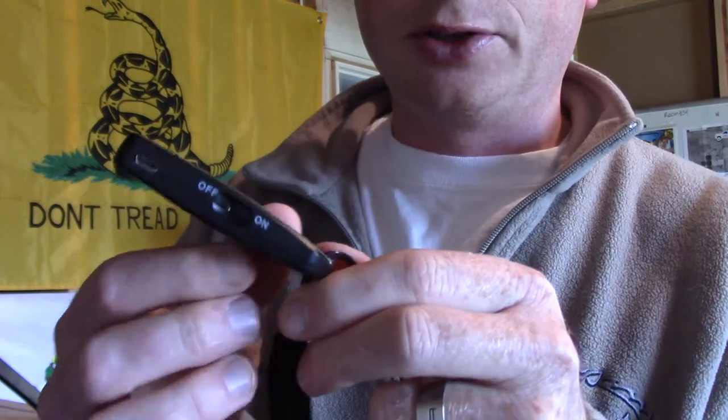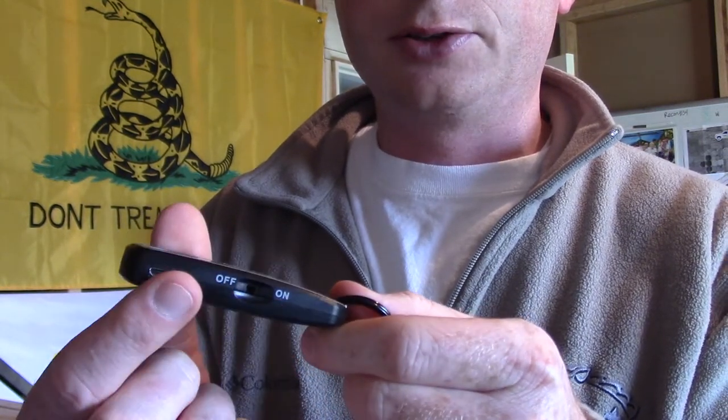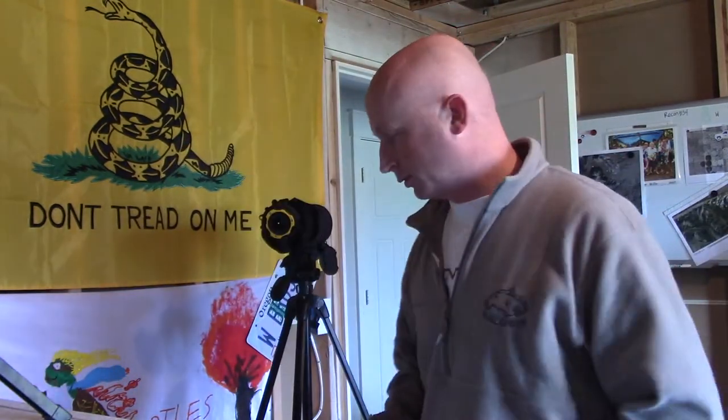What it comes with is a USB charger and your shutter control — there's the button. If we get in a little bit closer you can see it's got an on/off switch, and further down it's got the USB charger port. It comes with all that, and the lanyard comes with it so you don't lose it.